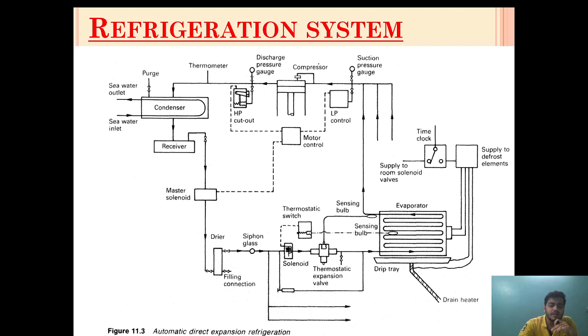When the pressure increases, this controller will automatically get reset and will start the compressor. It is a type of cut-out which does not need to be reset manually — it will automatically reset itself depending upon the suction pressure on the compressor side. The suction pressure will rise up when the evaporator room temperature starts to increase, at which time more gas will come and increase the suction side pressure.